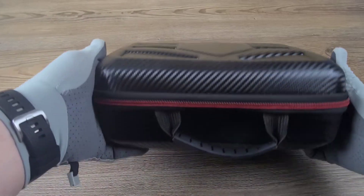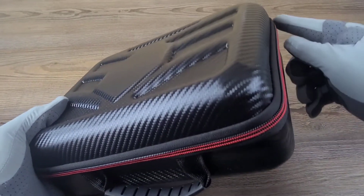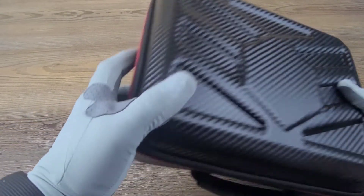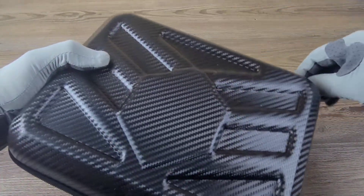We got a very sleek carrying case — love the carbon fiber look and the red stitching around the zipper. Looks really cool. Let's go ahead and open it up.